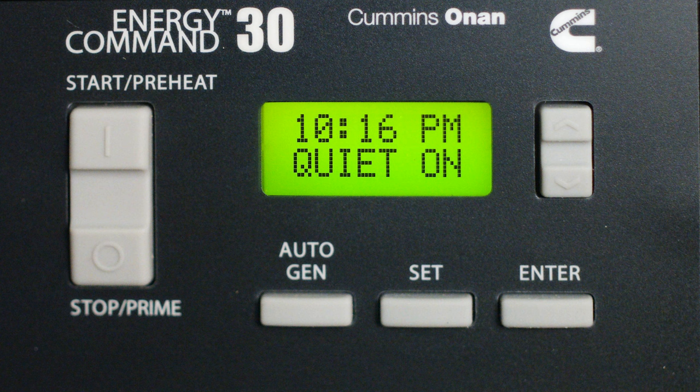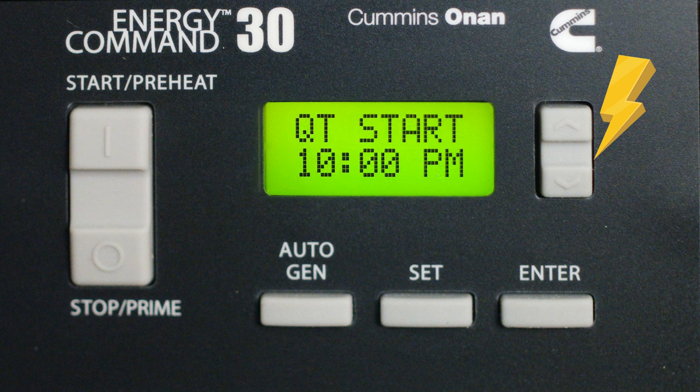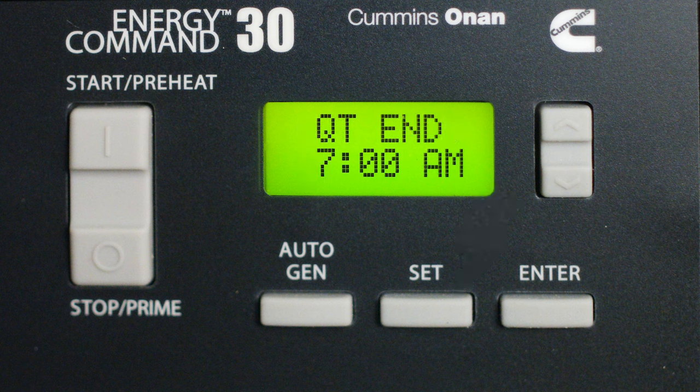Let's get that quiet time dialed in so we are not breaking those campsite rules. What Quiet On does is prevent the generator from starting during the hours you have set. Press the Up and Down button until you get to QT Start, then press Set. Just like setting the clock, you are going to set the time. When you have it where you want it, press Enter. Now do the same procedure for QT End. In this setup, we have the generator not starting between the hours of 10 PM and 7 AM.